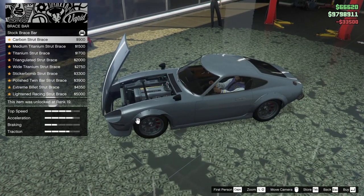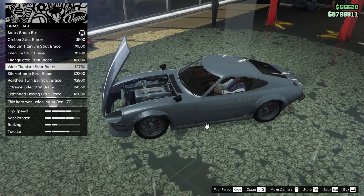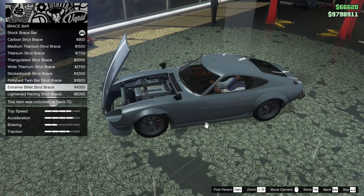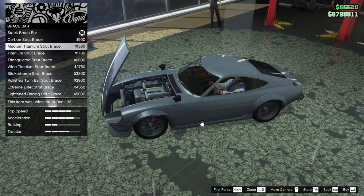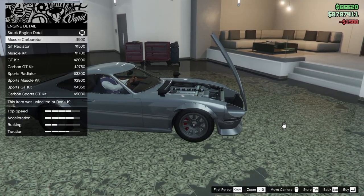For the brace bar we can do a carbon strut brace, medium titanium, titanium, triangulated, wide titanium, sticker bomb strut, polished twin bar, extreme billet, billet delay strut brace, or the lightened racing strut brace. I feel like the medium titanium strut brace is my favorite — let's go for that one.